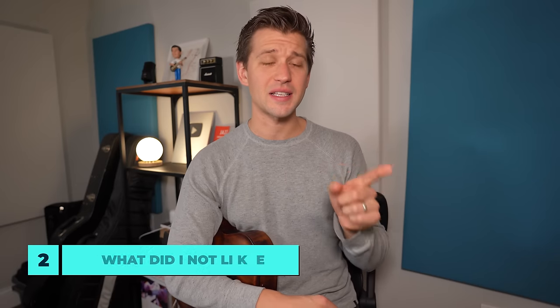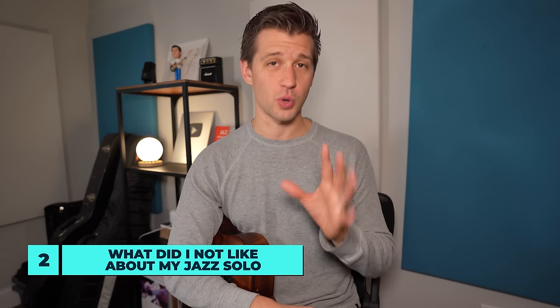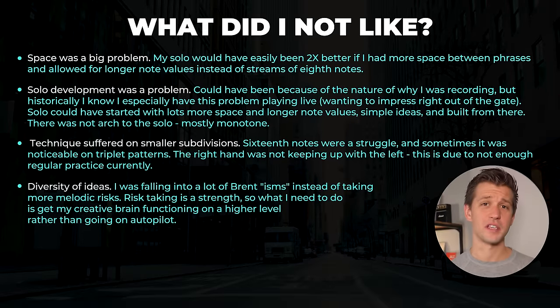The second question to answer is: what did I not like about my jazz solo? Again, this is an emotional question — you're looking for the parts that make you feel bad while listening. That's not to say I'm promoting feeling bad about your playing — I don't think that's a healthy response in general — but when you do feel bad, you must figure out exactly what those are down to the detail. For example, here's a list of things I did not like about this particular solo: I felt like I was playing way too many eighth notes and there wasn't enough space. Simply being aware of that will help me play a better bad jazz solo next time.